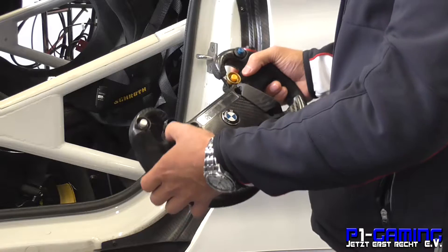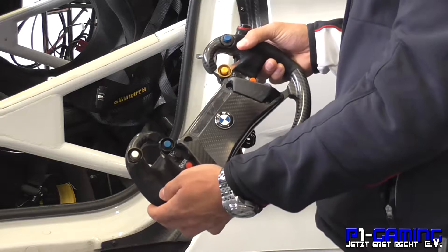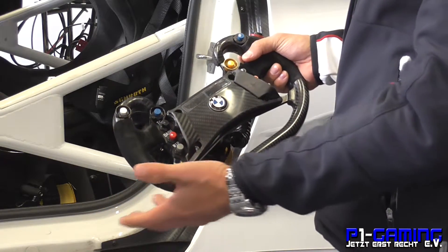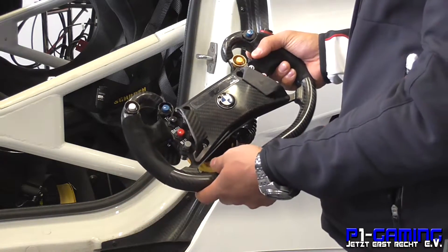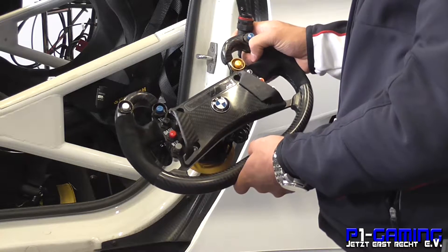This button here is a TC off button. For example, if we're driving over bumps we can switch off the TC here and it'll switch it off for a set amount of time and then it'll be back on without us having to worry about it. And we've got the pit speed limiter here which we use on the pit lane.